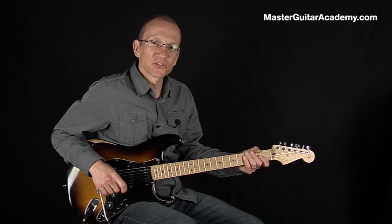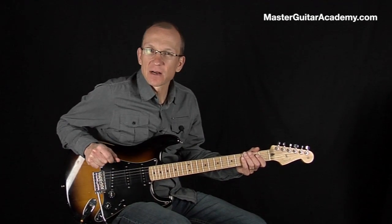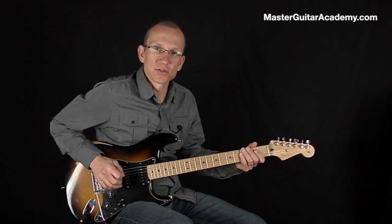Hi there, how you doing? I'm Robert from MasterGuitarAcademy.com. Today I want to show you a little trick how you can play fast triplets.